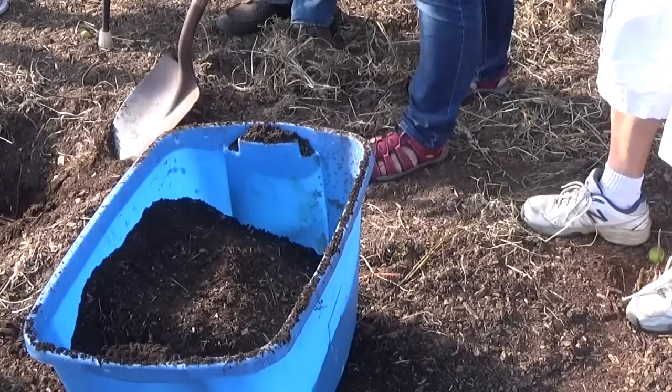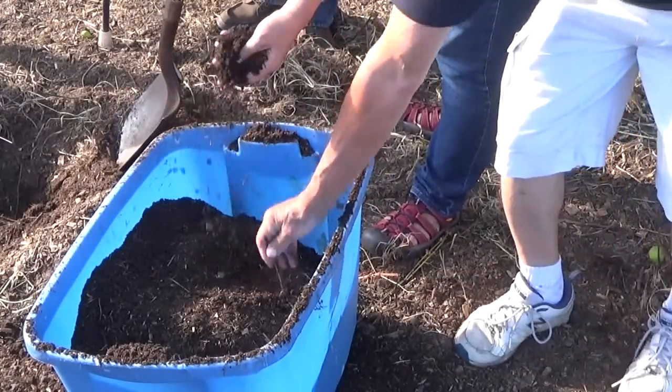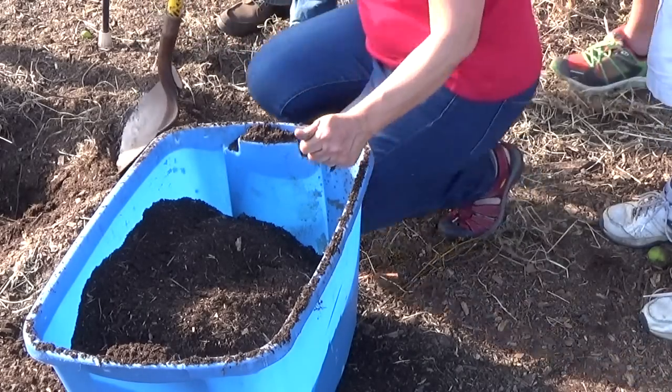Now put your hands in there and handle that. Wow. Squeeze it and compact it. Make a ball. You can't. Now get in there with your hands and start moving that around. Just feel what that's like.